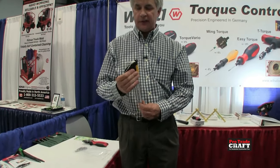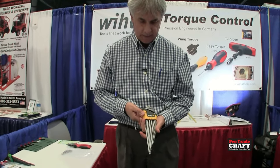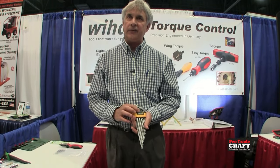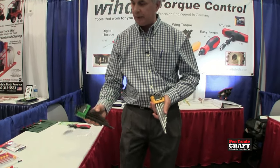Now moving ahead, something else that end users really like. Hex keys have been around for a long time. Weha, being a German company, makes metric — those would be in a red case — inches in yellow, and our torques are in green, like this here.